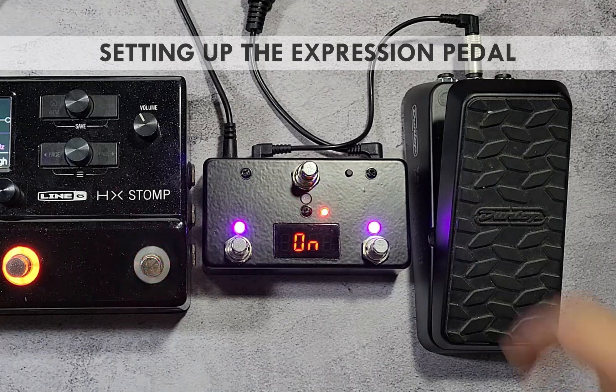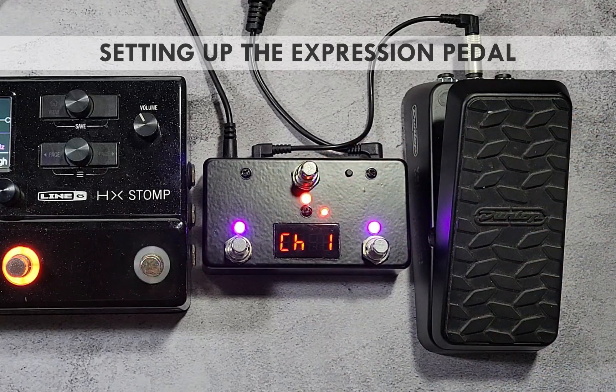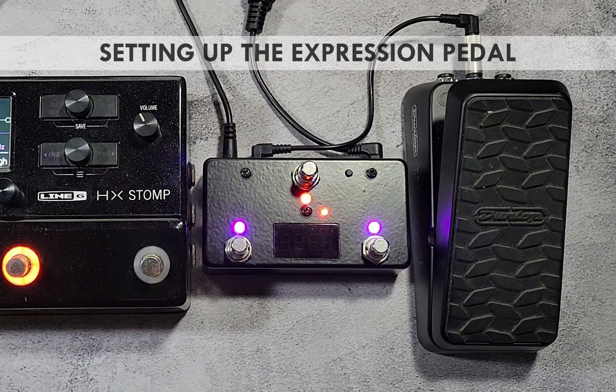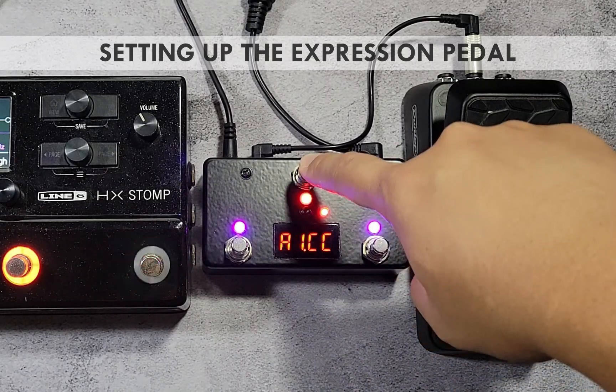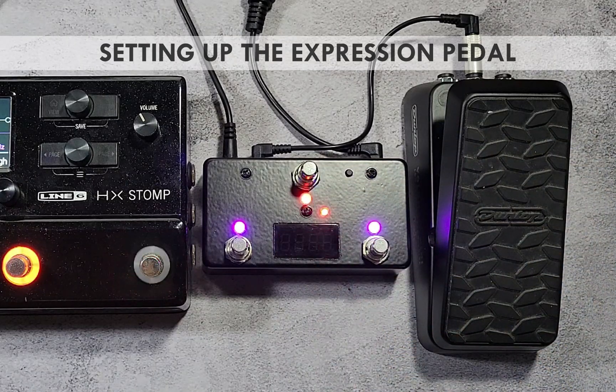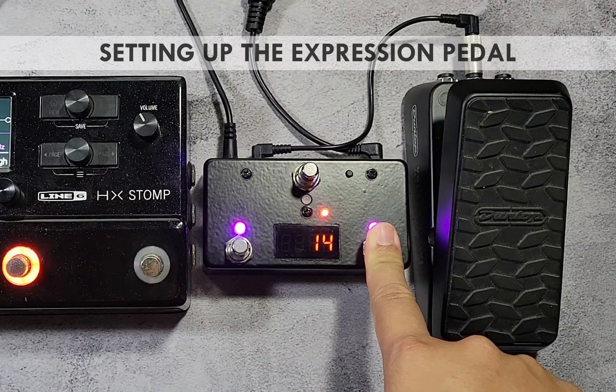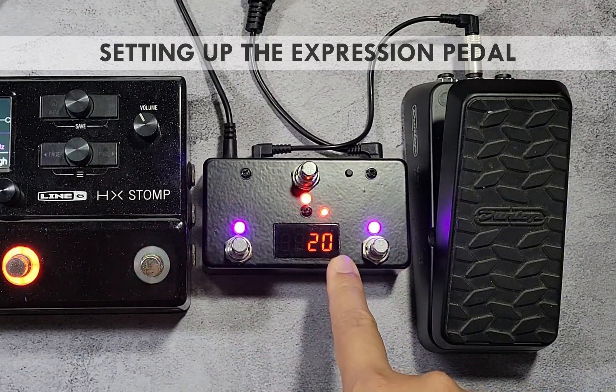Press the red switch again to move to the next parameter, which is the channel of the message sent by the expression pedal. Use the purple switch to set it to channel 2, which is the channel of the HX Stomp. Press the red switch to move to the next parameter, which is the CC number assigned to the expression pedal — in this example, set it to CC number 20.